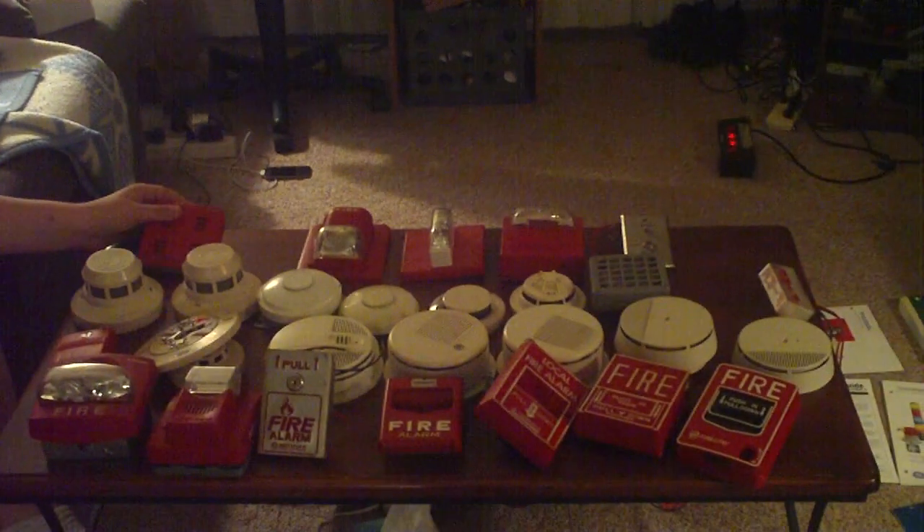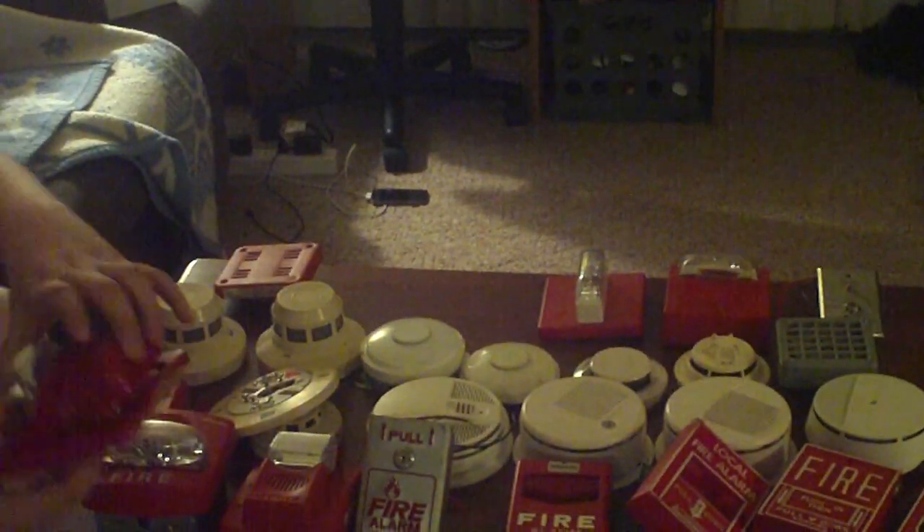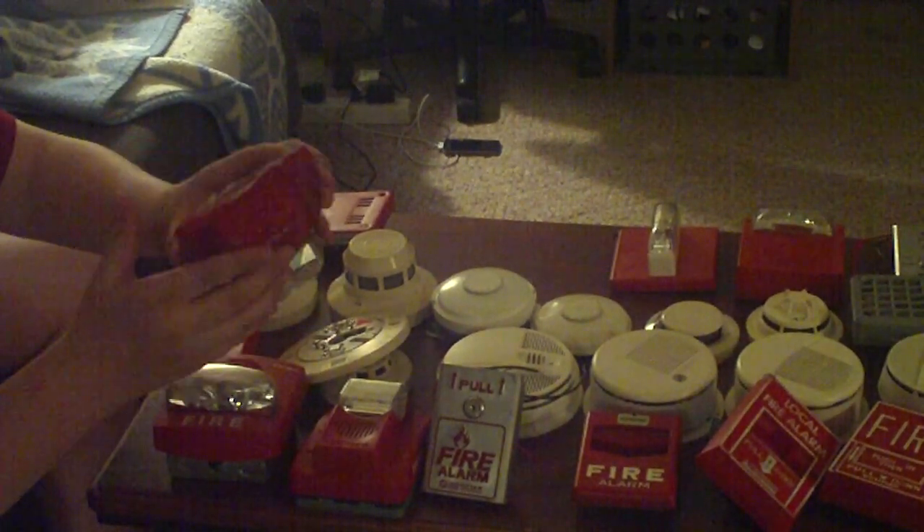Next up here we have a Simplex 2901-9838 horn. It does work — I've tested it, I just haven't made a video of me testing it. I got it used from a Simplex job site here in town. Next, we have a Spectre advanced horn strobe. The strobe works — I just used the strobe, I didn't test the horn — so either way the strobe will work at least. Here's your little mounting plate for it and it just clicks on like that.